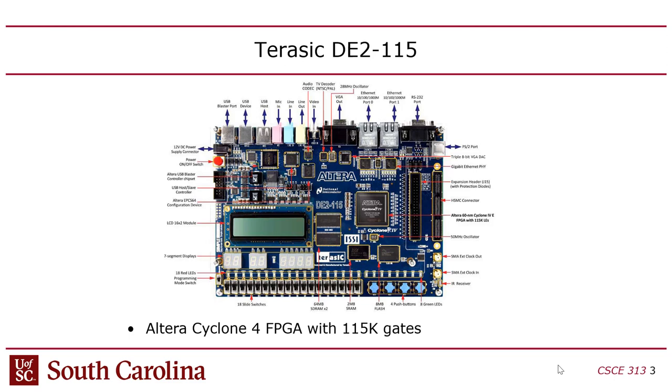These boards are also expensive because there's a lot of effort required to solder all the components on. We've got seven-segment displays, LCD, switches, buttons, four or five different kinds of memories, all kinds of ports, several analog-to-digital converters, several types of USB, video, sound, infrared, high-speed serial, SMA connectors for high-speed clocks, LEDs, SD card, network, and dual gigabit Ethernet networking.